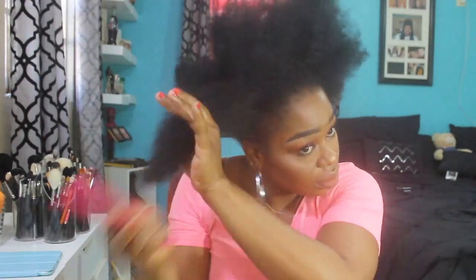This step isn't even necessary but I like to do it because it softens my hair. If you have soft hair then you don't need to worry about that. I pick my hair out. If you don't have natural hair you don't have to worry about these steps.